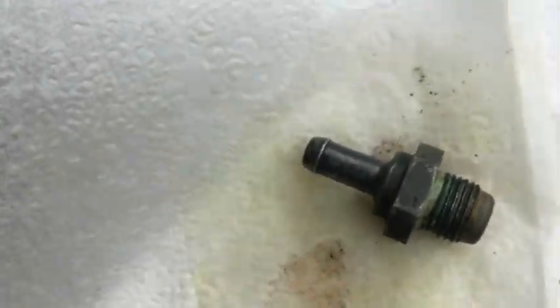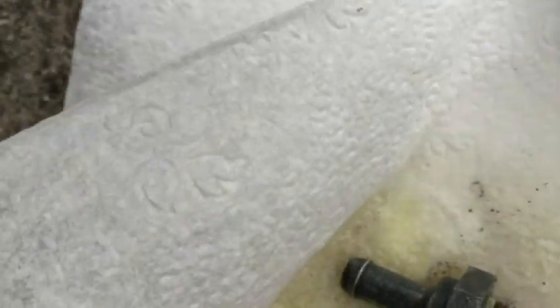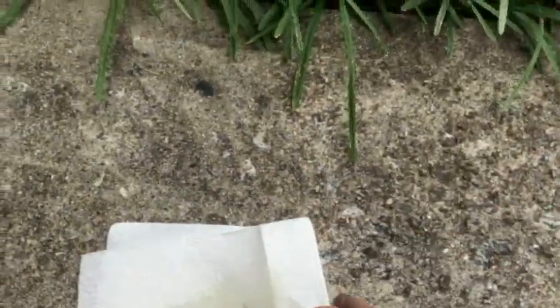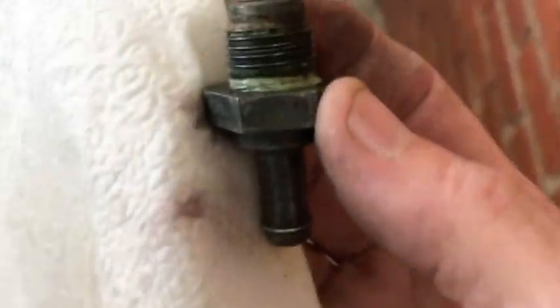Look at that stuff that came out! This valve may last a long, long time. But like I said, I want the OEM. Let me show you the other valve I ordered that would probably be okay to use.